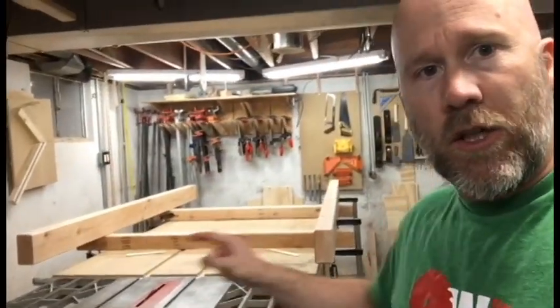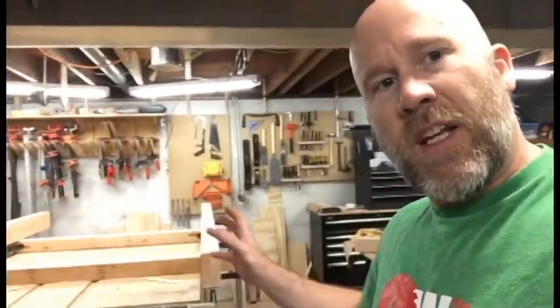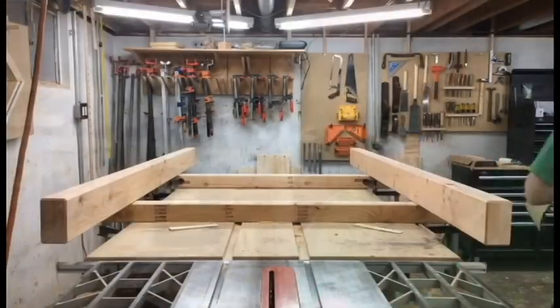Okay guys, Snook here. I want to show you what I built with four 2x4s and four 2x6s. I want to be able to create stuff out of slab wood, but how do I do that? How do I get stuff flat? That's the key. Today I'm going to show you how I took these pieces of wood and built something to go across it so we can flatten some wood. Watch now as I show you how to do it.